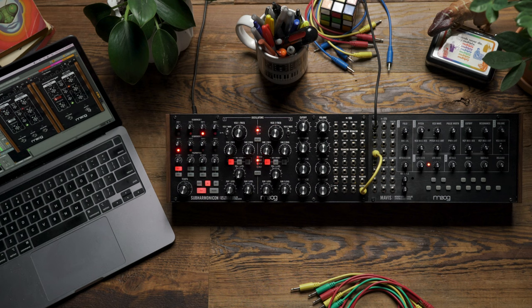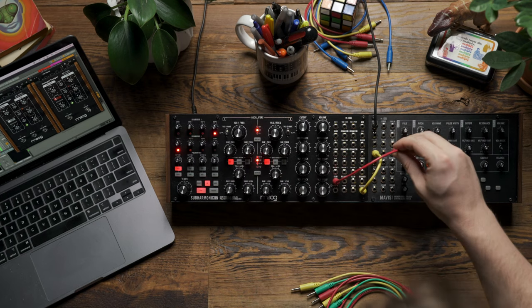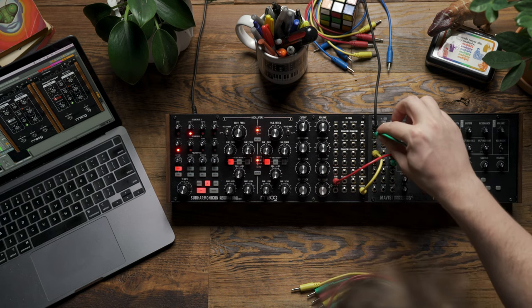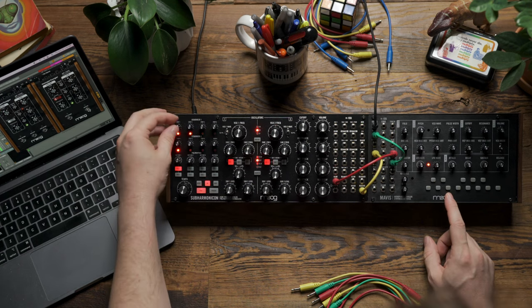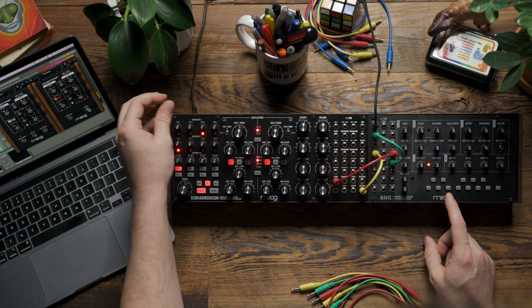The next step is to have Mavis' pitch be controlled by the sequencer on Subharmonicon. To accomplish this, I'm going to patch the sequencer 1 output to the 2 input on Mavis' utility mixer, and I'm going to take the 1 plus 2 mix output on Mavis and patch that to the volt per octave input. Now Mavis' pitch is getting controlled by sequencer 1 on Subharmonicon, and I can adjust any of these knobs to change the pitch of my sequence.